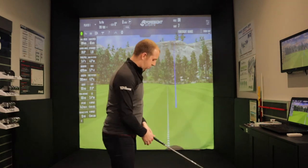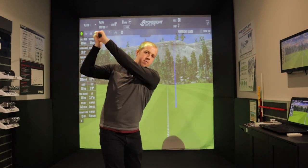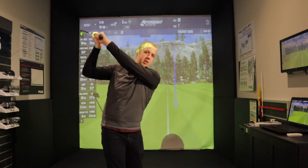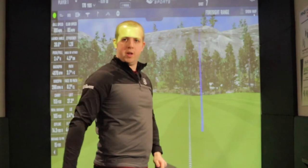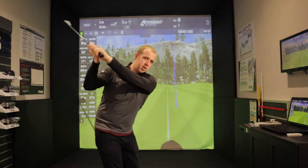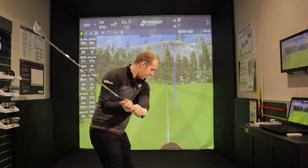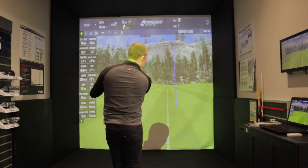What I mean when I say that people are swinging harder rather than faster is: when I see them get to the top of their swing, they are trying to swing faster at the ball immediately. They get to the top and they try and hit it hard. What I'd rather see them do is get to the top, start down smooth, get their club into a good position, and then swing fast.